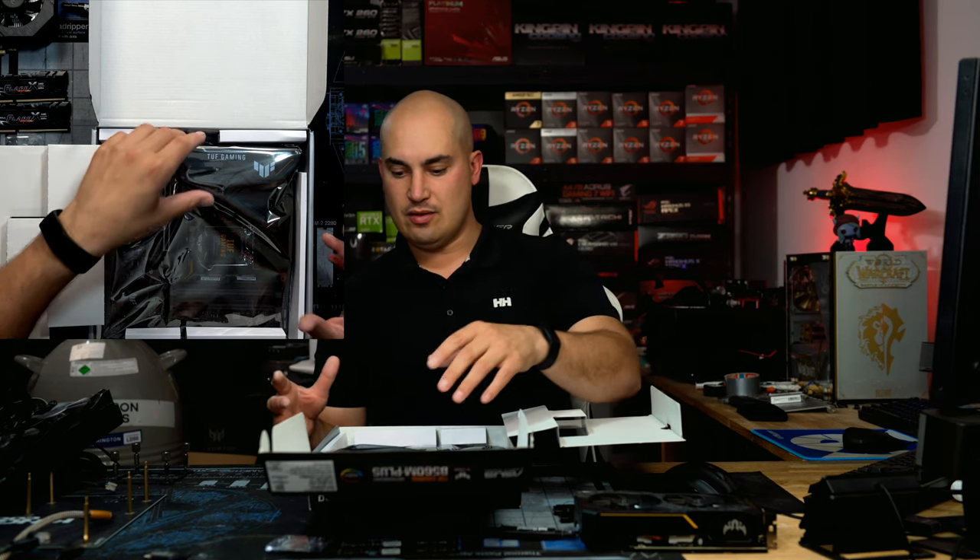I'm not looking for all the extra features — just the basics to build a decent gaming PC with the essential features.